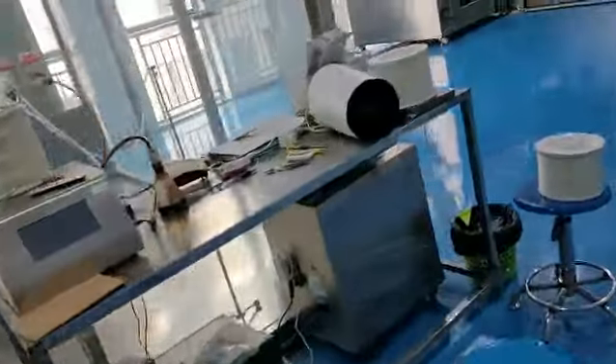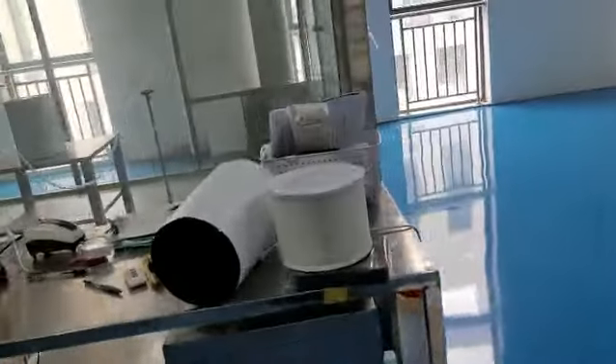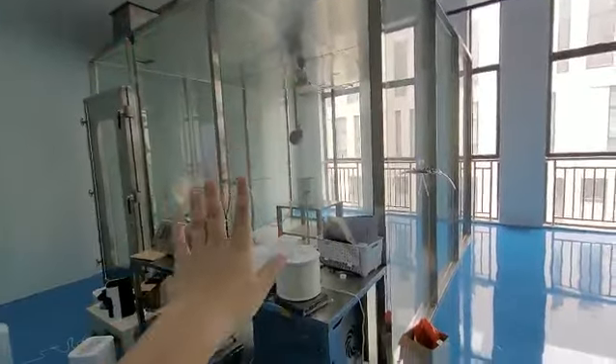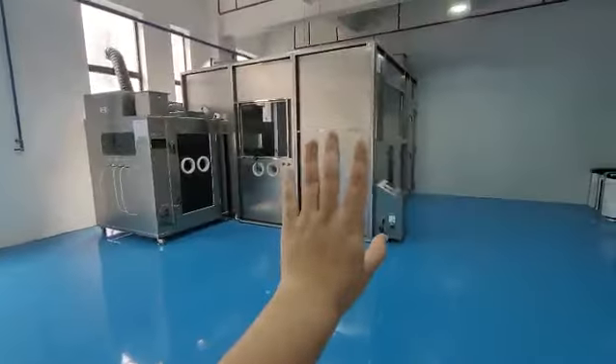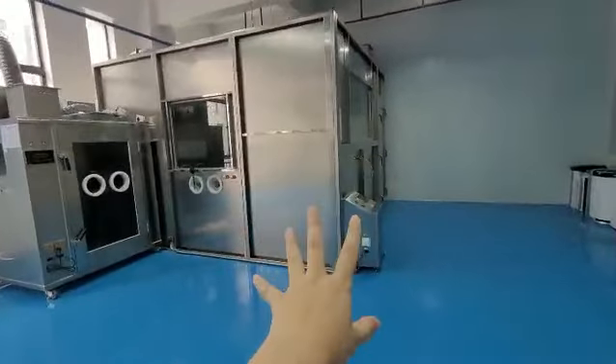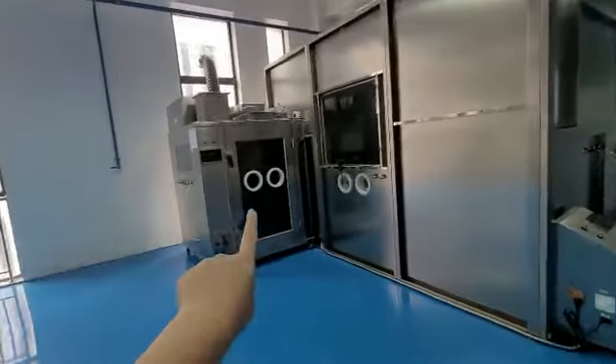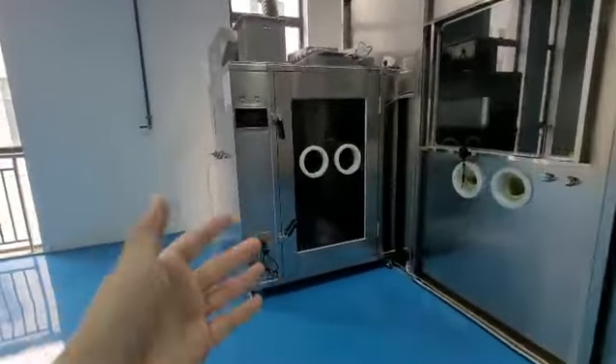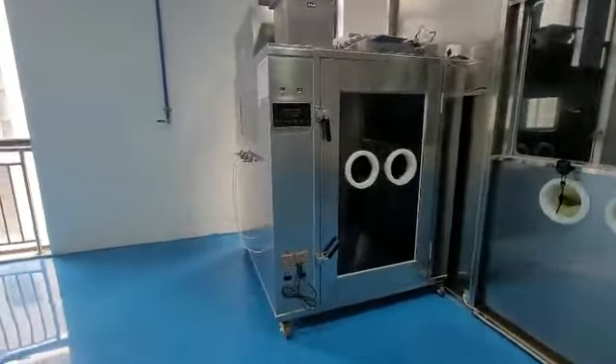We have strict standards for CADR testing. This is the CADR for particle test, this is for the odor test like formaldehyde, and this one we call CCM. CCM is to test the lifetime of the filter. It's also very important.